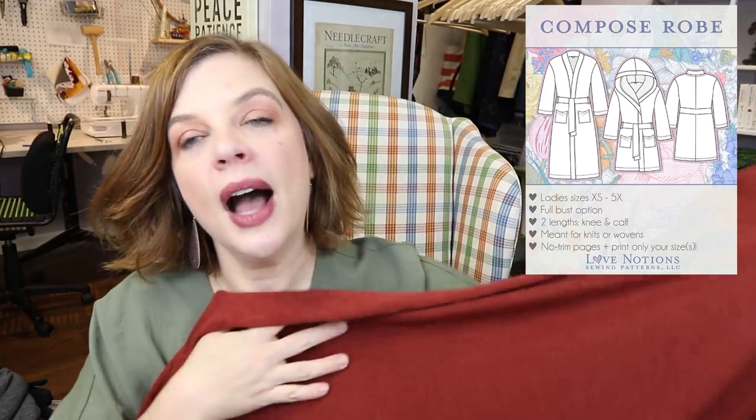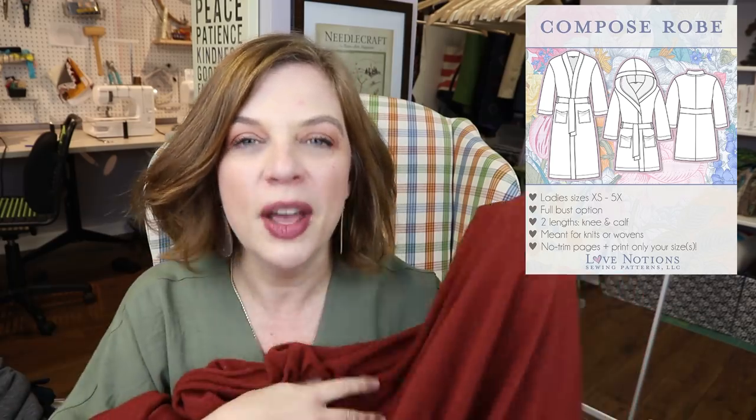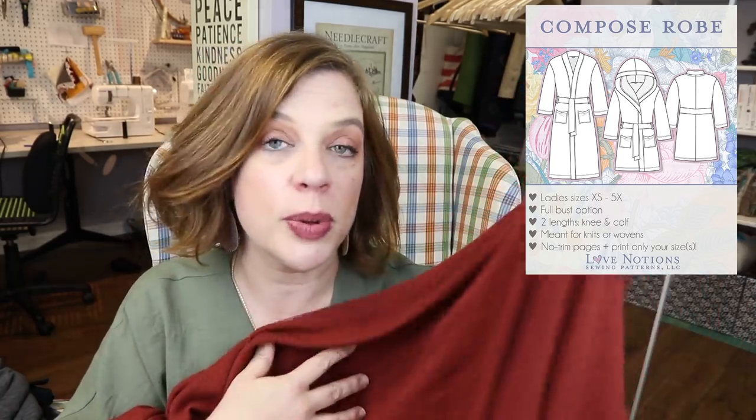It's a drapey, lighter weight knit, which is what I wanted because I want these to be easy to pack. We go back home to see family and stay at other people's houses, so I need pajamas and robes that can very easily be worn around my brother-in-law, my dad, my father-in-law. I picked this heathered rust color because it goes with my Pine Cove PJs that I just made from Itch to Stitch.